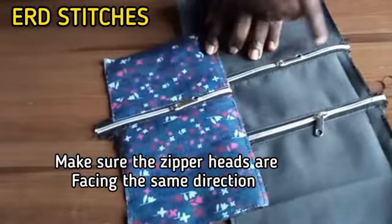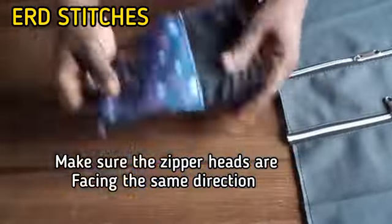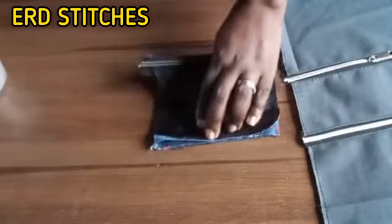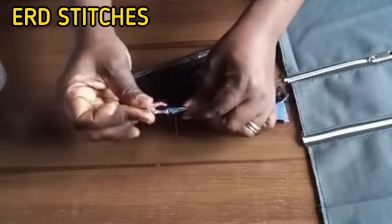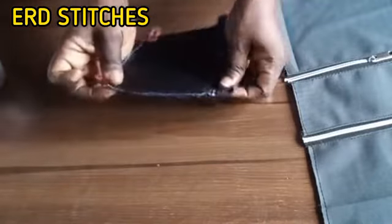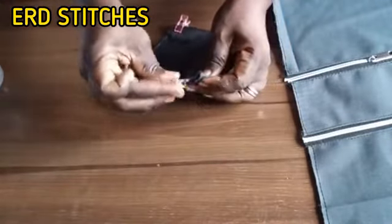I'm done fixing the zip head. Now I'm going to fold it over this way and stitch it round. Make sure you arrange everything and ensure it is all equal before you sew. I'm clipping it down now.